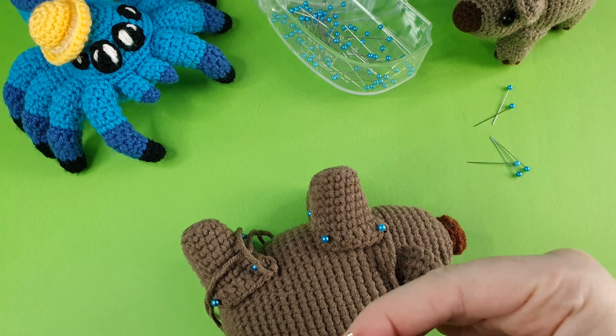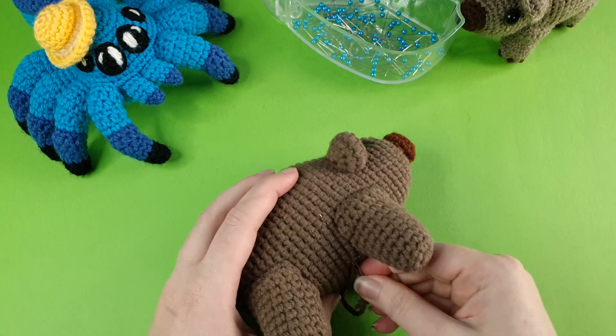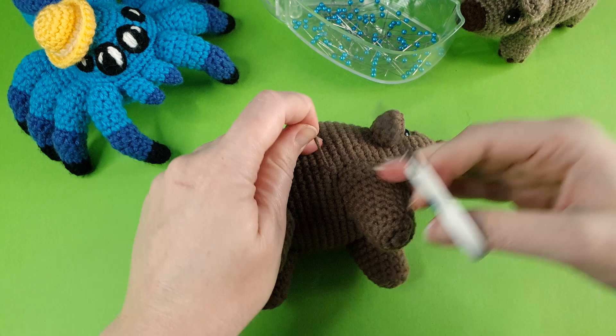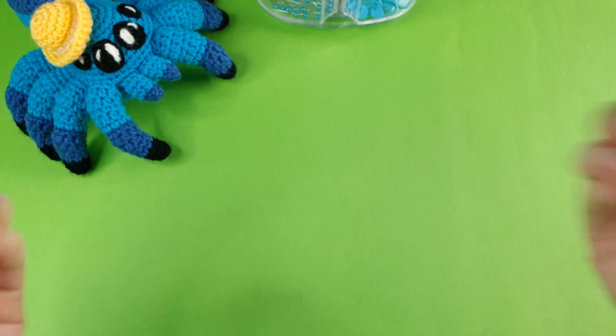Finish off the final leg by weaving the tail end in through the body and snipping off the excess. Little wombat complete! Thank you all for watching. I hope you enjoyed this pattern. If you have any more Aussie animal suggestions, put those down in the comments, consider subscribing if you haven't already, and I'll see you in my next video.